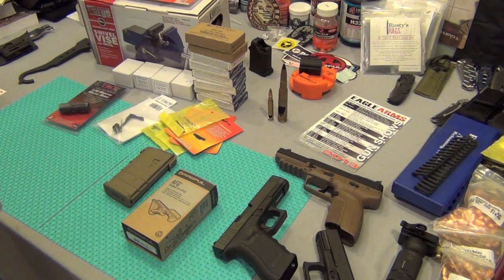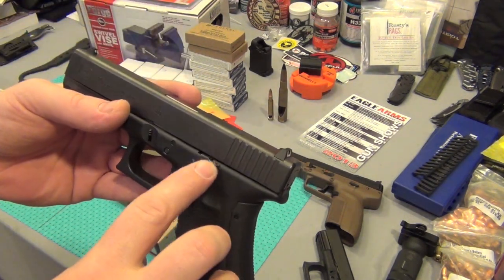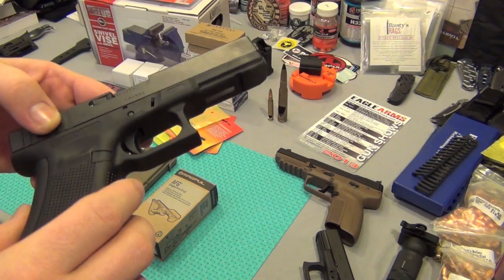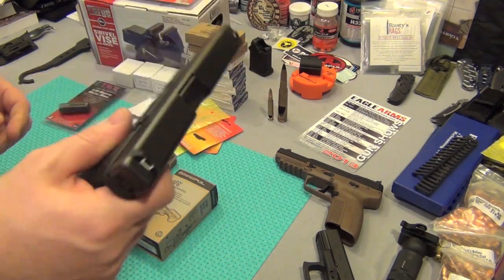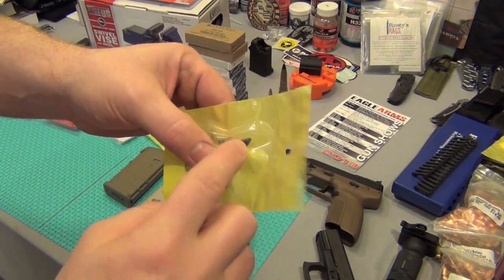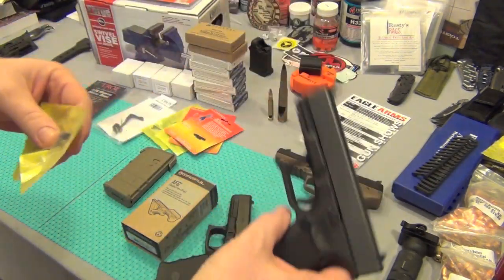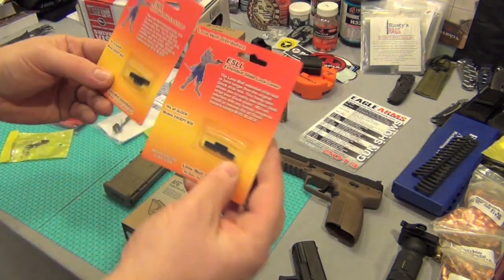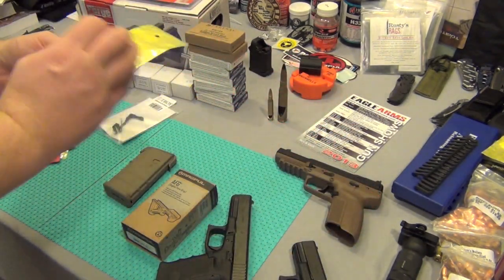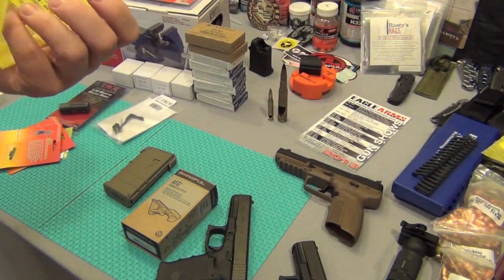I did one upgrade to my Glock — the extended slide release lever. I want to do the takedown lever and put in a 3.5-pound connector. So I got an extended slide release for my brother's Glock 19 as well, and I went and got two takedown levers — one for each — and two 3.5-pound connectors. These are from Brownells. I don't know if they're better or worse than the Ghost trigger — if anybody knows, let me know.